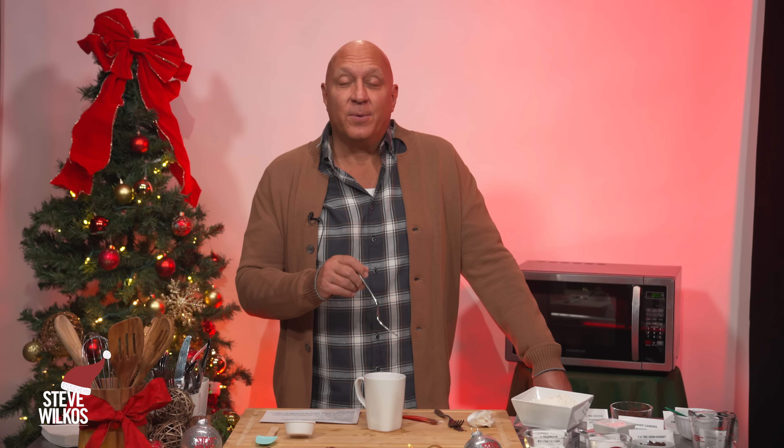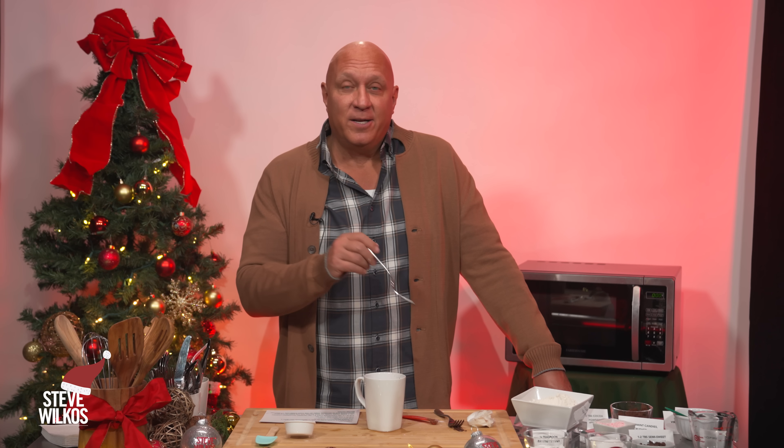You let that sit for one to two minutes. That's a tasty little Christmas treat. And if you have some easy holiday treats that you like to make with your family, please comment below.